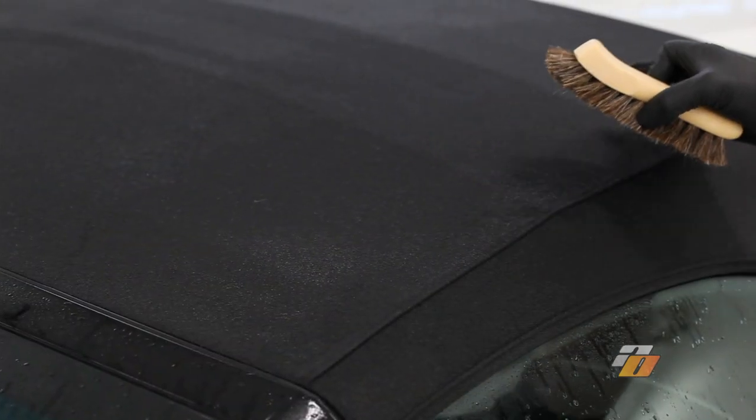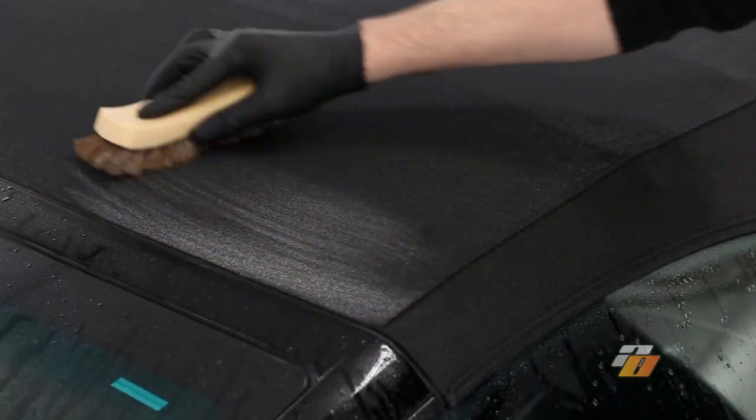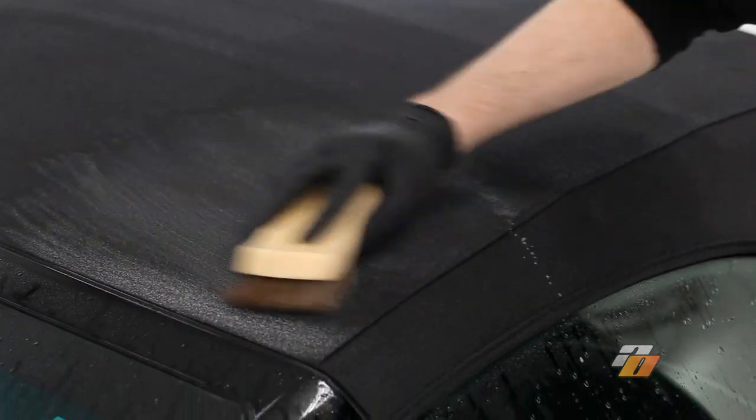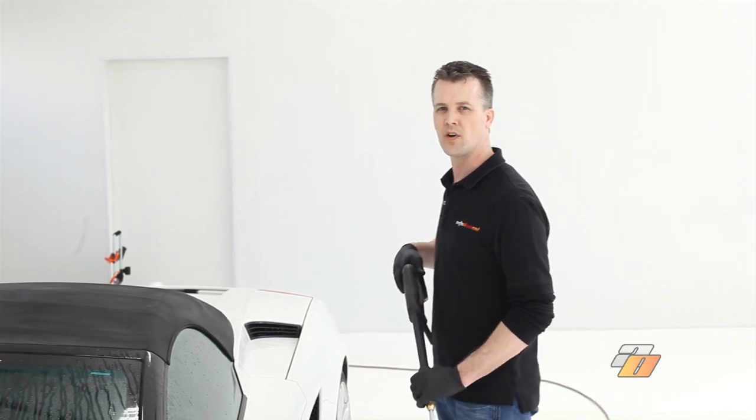We've sprayed down the entire top and now we're just going to scrub it thoroughly. Once the top's been scrubbed, we're just going to rinse it off.